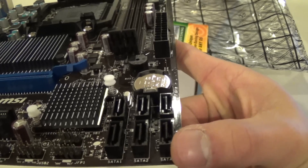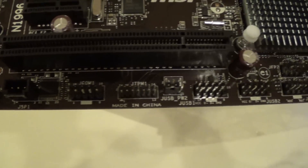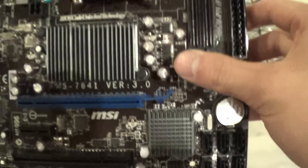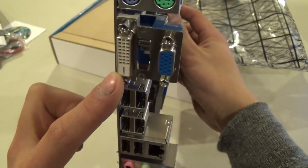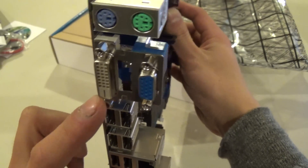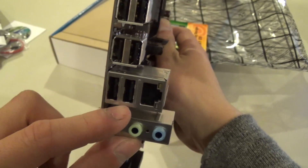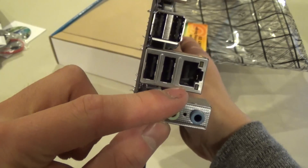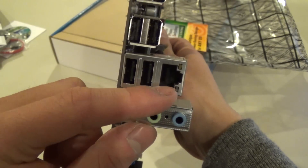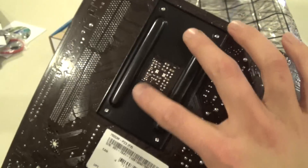We have six SATA 3 connectors. There are headers for front-panel USB, front-panel audio, and front-panel power and reset switches. On the IO side, we have the integrated 760G chipset onboard graphics, legacy PS/2 mouse and keyboard ports, six USB 2.0 slots — no USB 3.0, sadly, as this is a budget board — Ethernet 10/100/1000, and 24-bit audio.